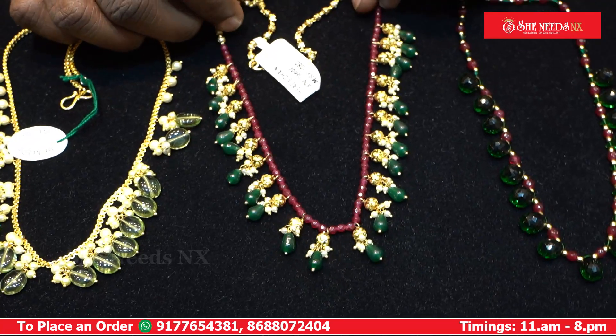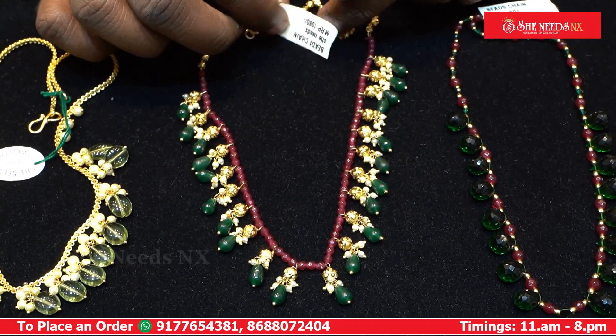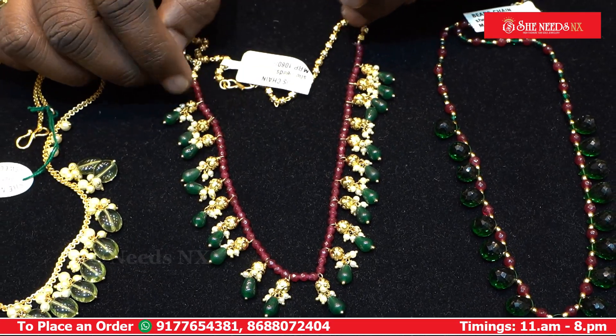We have gold balls and onyx drops with 3mm onyx beads and a micro-plated chain. This is beautiful. The cost is $180, listed at $780, with a 10% discount.